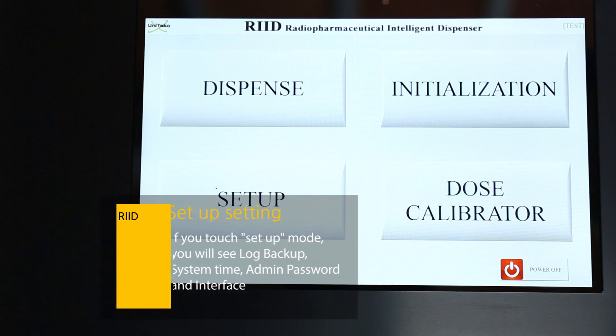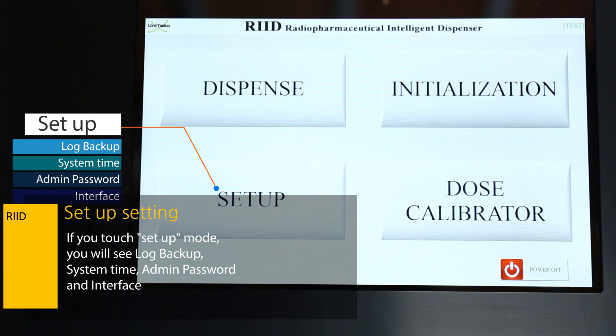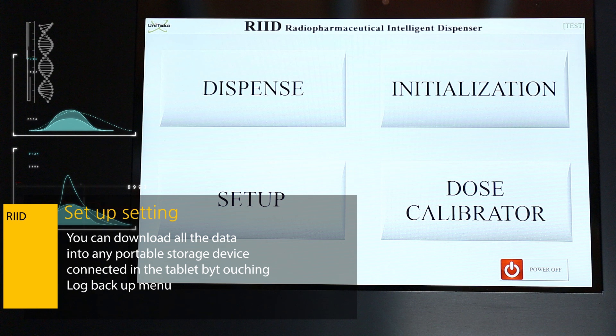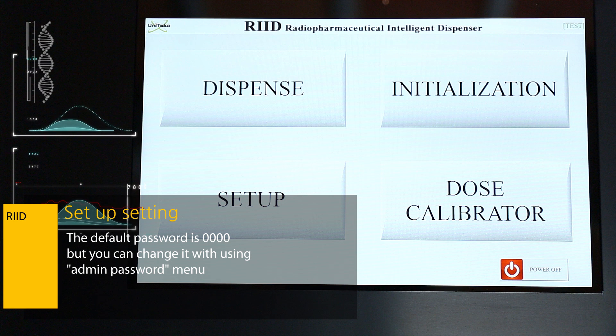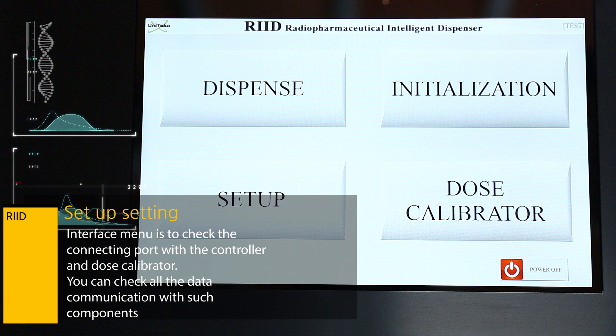In Setup mode, you will see Log Backup, System Time, Admin Password, and Interface. You can download all data to any portable storage device connected to the tablet by touching the Log Backup menu. Touching System Time lets you synchronize the current time with the computer time. The default password is 0000, but you can change it using the Admin Password menu. The Interface menu is to check the connecting port with the controller and Dose Calibrator, and you can verify all data communication with these components.